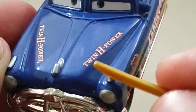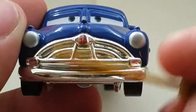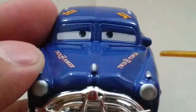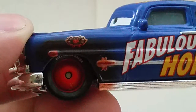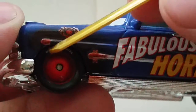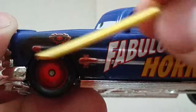So here we have Twin H Power on either side. Nice ornaments, metallic silver, chrome silver, and headlight details on the Hudson logo. The eyes are there, and then at the side — now this is where it's going to be hard for you guys to see.